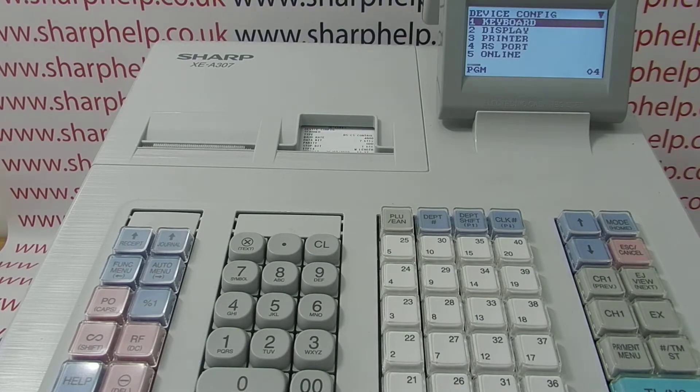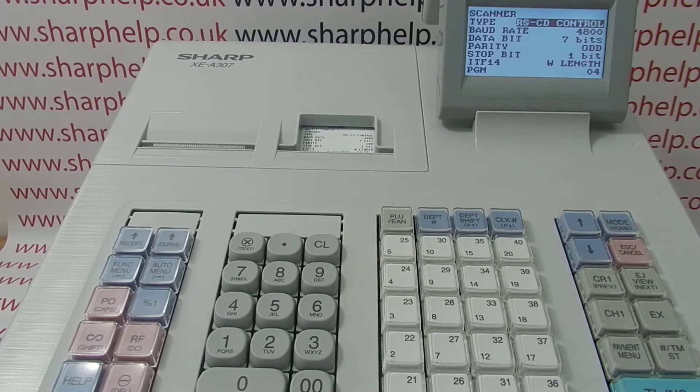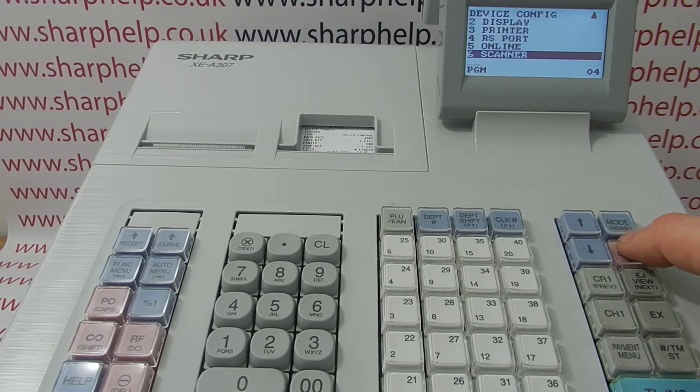From there we're looking for the scanner settings, which is line 6. The only thing you need to change — certainly with the scanner I'm using — is the top line. You need to change it from what it says there by pressing Subtotal to toggle up to the different option, then press TL&S and then TL&S again to save it, and then Escape/Cancel.